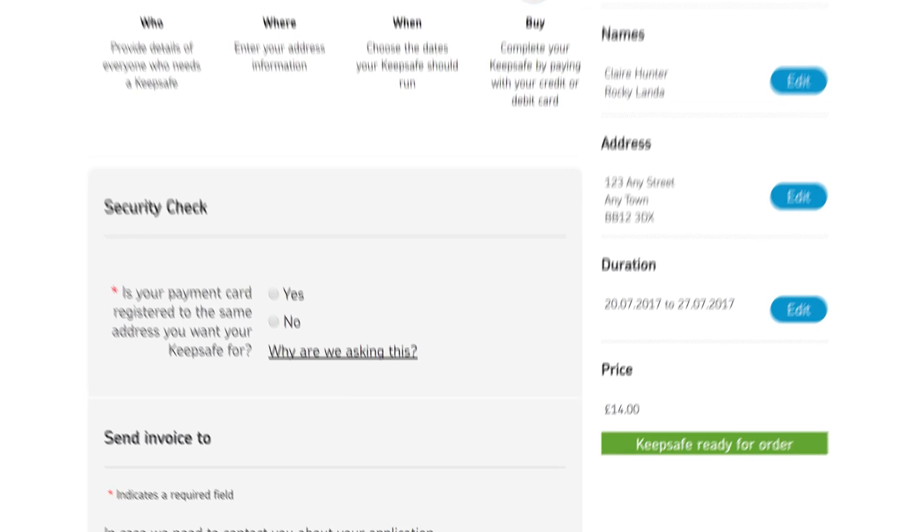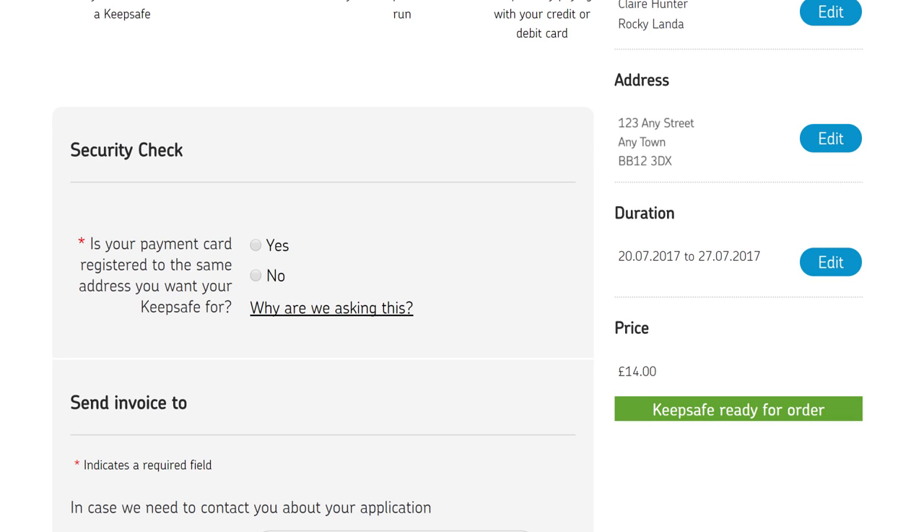For security, your payment card needs to be registered to the same address you want your KeepSafe for. Select Yes here.